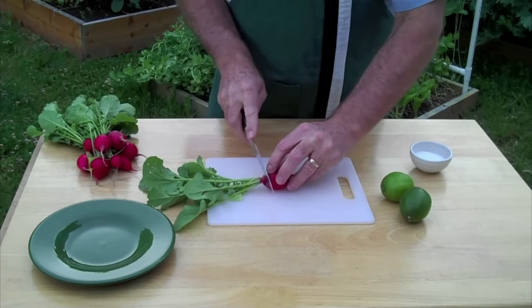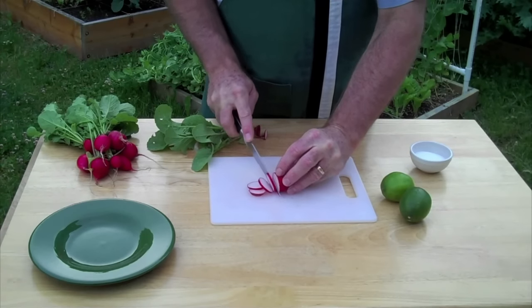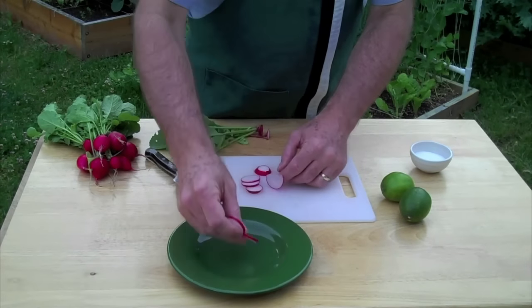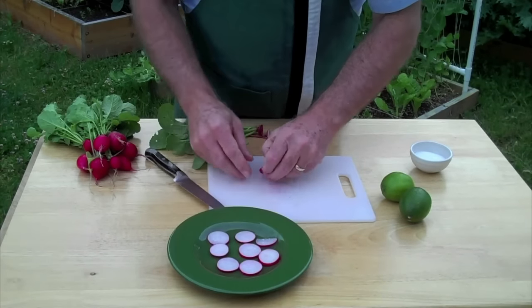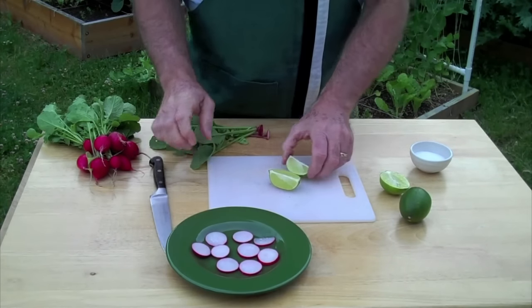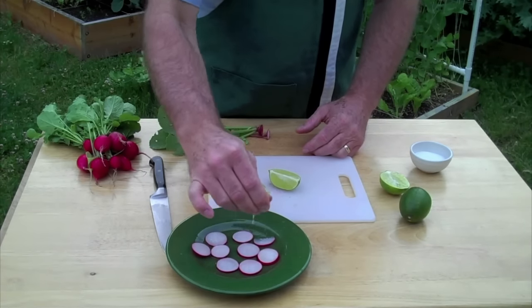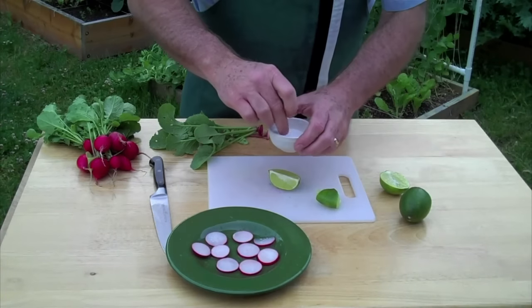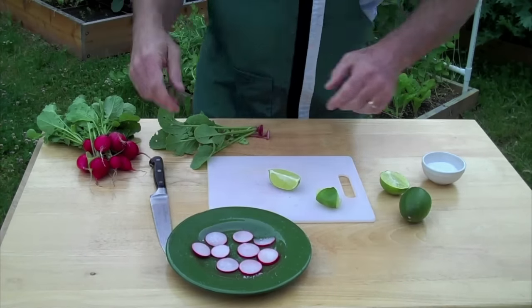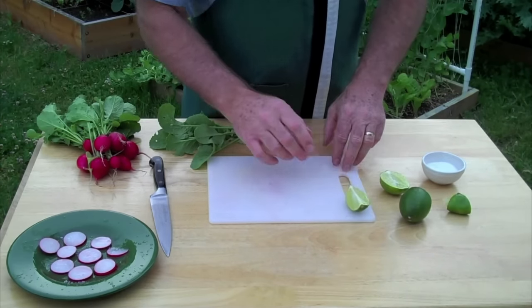Get those sliced up and out here on the plate, then I'm going to apply a little lime juice and salt — simple, quick, easy, and delicious. Just a pinch of salt there. Going to let those set for a minute and fix up some more so we have a nice plate to share.